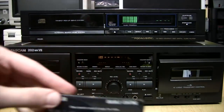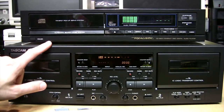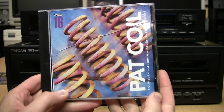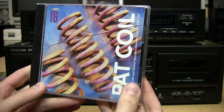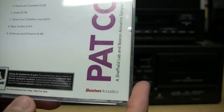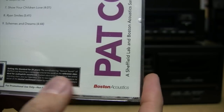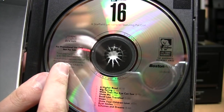We put the tape in the deck, and my audio source will be this CD player. The music I'll be using is from this Pat Coil Sheffield Lab CD — an audiophile quality CD, described as 'Reference Standard for Audiophile Excellence,' from 1993.